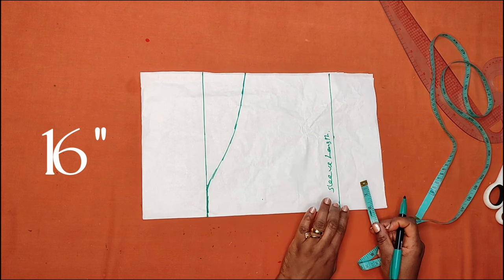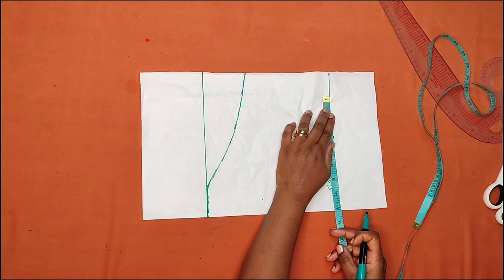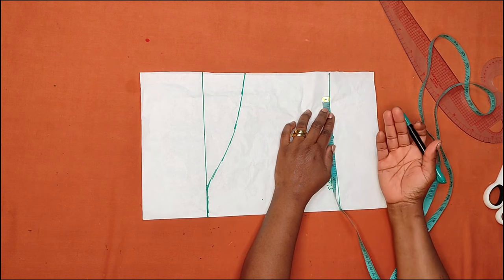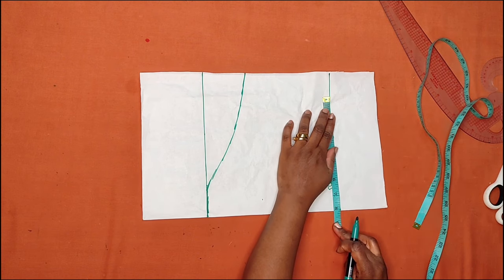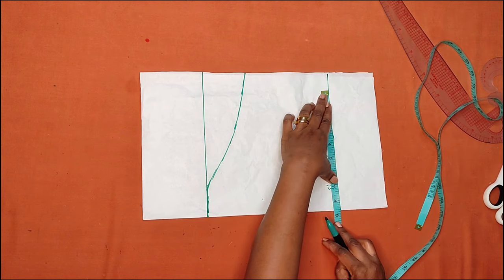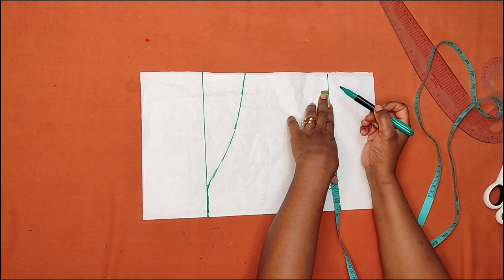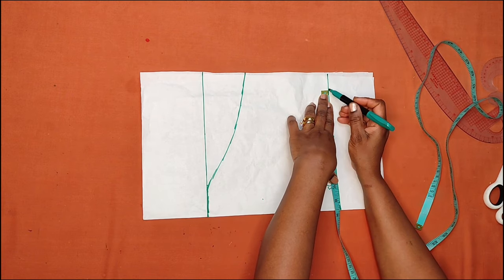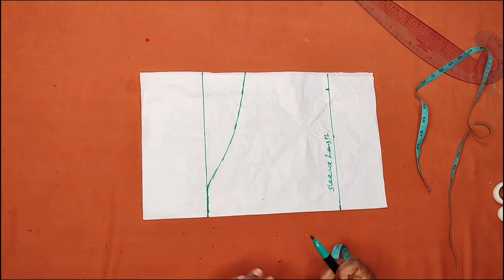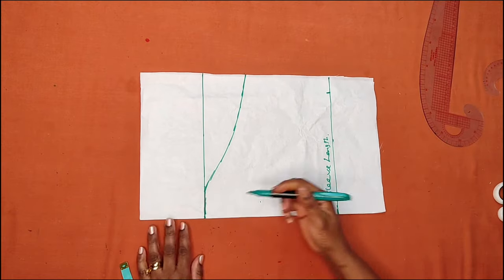It depends on how wide you want the sleeve to be — you can make it 10 or 9 inches. In this case I'm making it eight and a half inches: eight inches for half of the round sleeve measurement plus half an inch for the seam allowance on the side. Now coming to the upper side, I'm going to draw the curve.